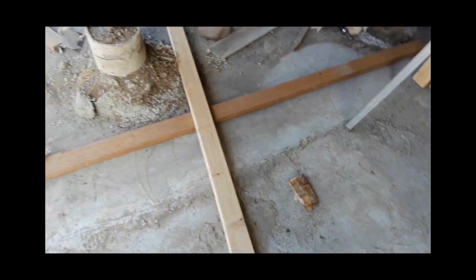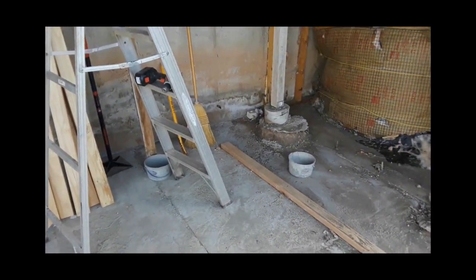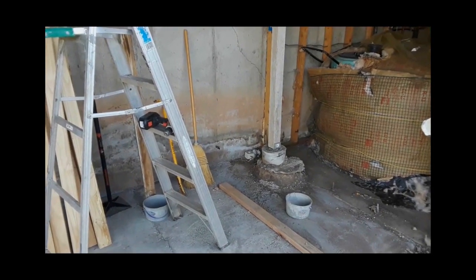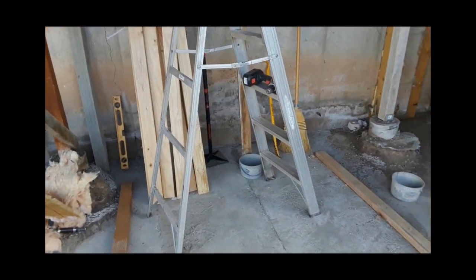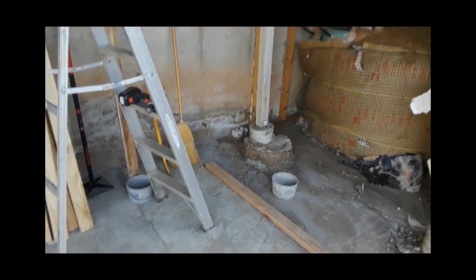I could buy two more of those round tanks and put them out here, but I thought I'd build a tank instead. A square tank on this footprint — 6 feet by 6 feet and 5 feet tall — is about 1,300 gallons. That's more than twice the capacity of those two existing tanks. So what I'm going to do is put a couple of those 1,300-gallon square tanks out here, and they'll store a lot more water for me.